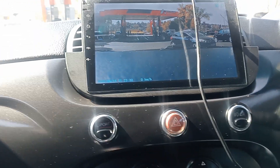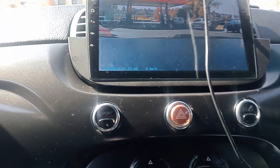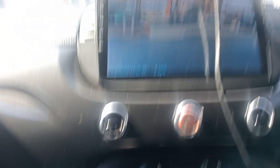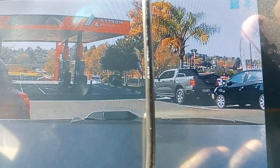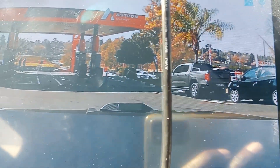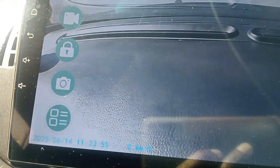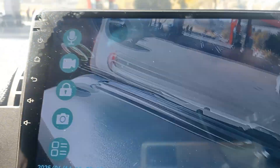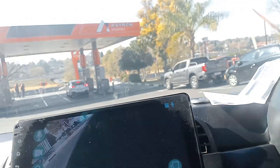Now you can see everything here. The manual shows when and how to use it — that's where you learn how to record and all that. You can see it shows you there's even a microphone on it, which I think is super cool.